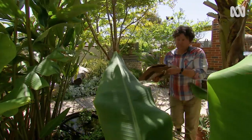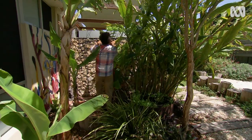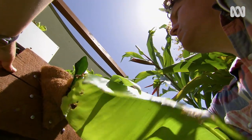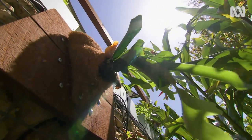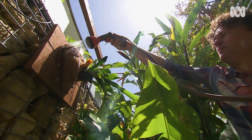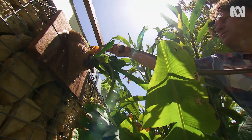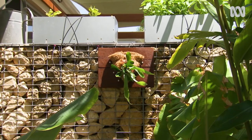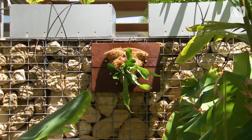I have a perfect sheltered spot to hang this next to my outdoor shower, where it'll get some broken morning sun through the surrounding plants, but afternoon shade. All it needs now is a regular watering and a bit of organic fertiliser every now and then. Doesn't that look great? I'm looking forward to watching this one grow for years to come.